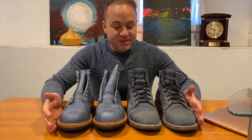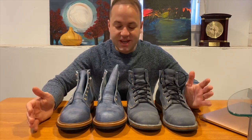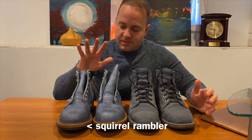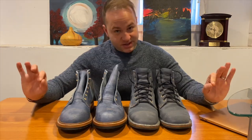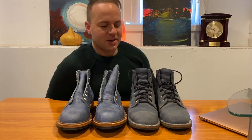Hey guys, what's going on? Today is going to be sort of a once-in-a-lifetime type of video. I'm going to be comparing this new pickup — these are my Truman boots in Squirrel Rambler — and comparing this boot to my Truman boots in China Blue Waxy Commander. I just realized my shirt is the same color as the boots. All right, well, that's less awkward.